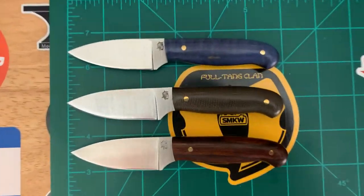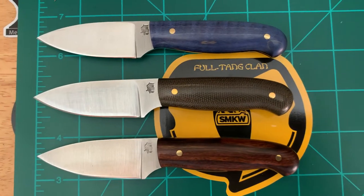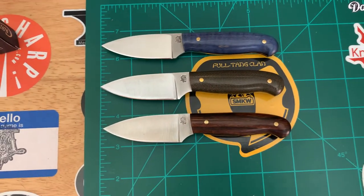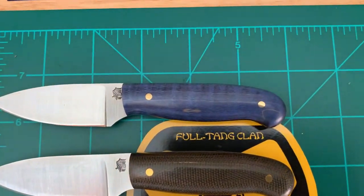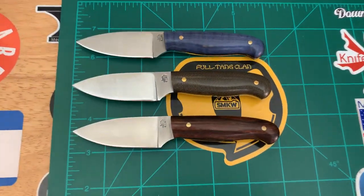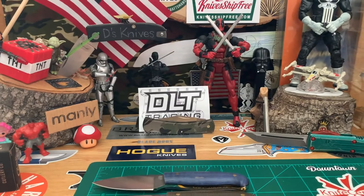Here we go, some more Patriots — those are the wood scale handles and that micarta. I really wish that was matte though, I kind of like the matte finish a little better. Except the wood looks good nice and polished — you get those nice different textures and the chatoyance of the wood. Really, really cool.